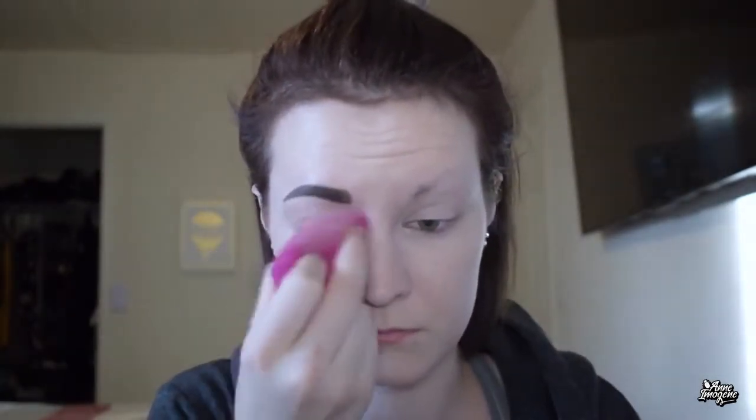First things first, we are starting off with the eyebrow — I'm taking a makeup wipe and taking that off. It may come as a surprise that I don't have a lot of eyebrows, but that's a story for another day. Then I'm taking the Wet n Wild Photo Focus Foundation and putting that all over my face and hair, blending it out with a sponge. Next I'm taking some concealer under the eye I'm going to glam up, and setting that with translucent powder along with the rest of my face.